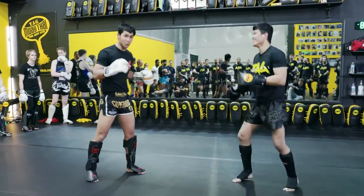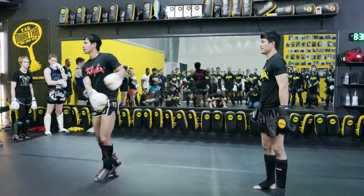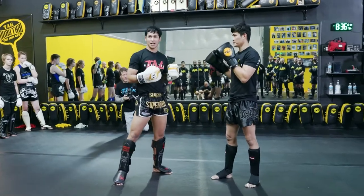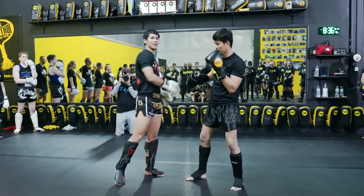You guys have to train it. You can do this. Hook and kick. Hook and kick. Hook and kick. Because many people think when I hook, I'm going to punch. When I hook, I punch — he leans back and he's going to punch me back.